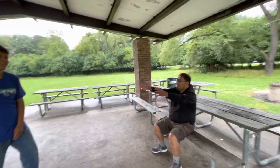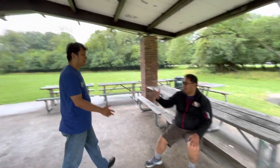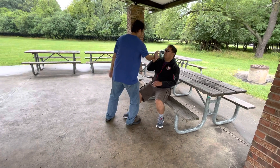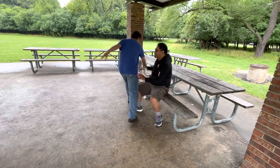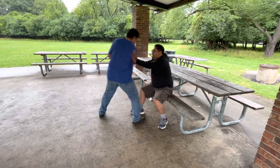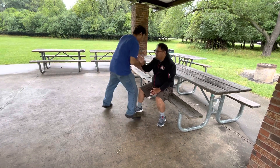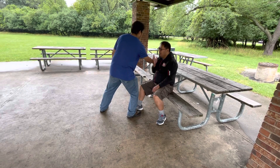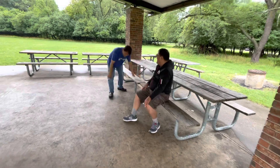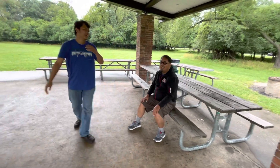Do what Master Jose said — make a copy of your center on your palm. Now do lying down, man. Lie down and do it.